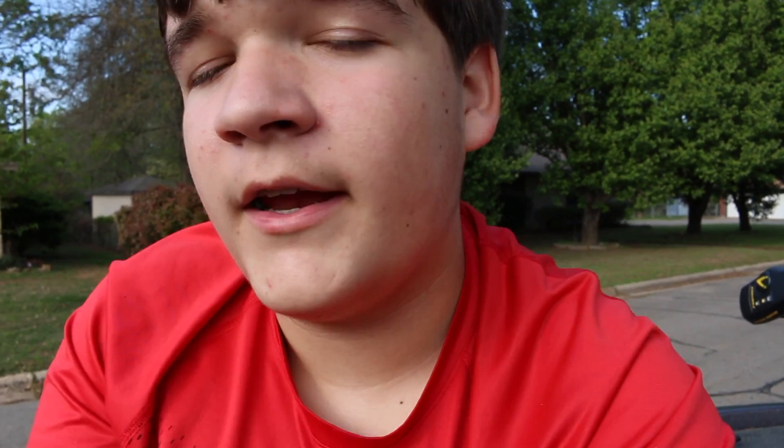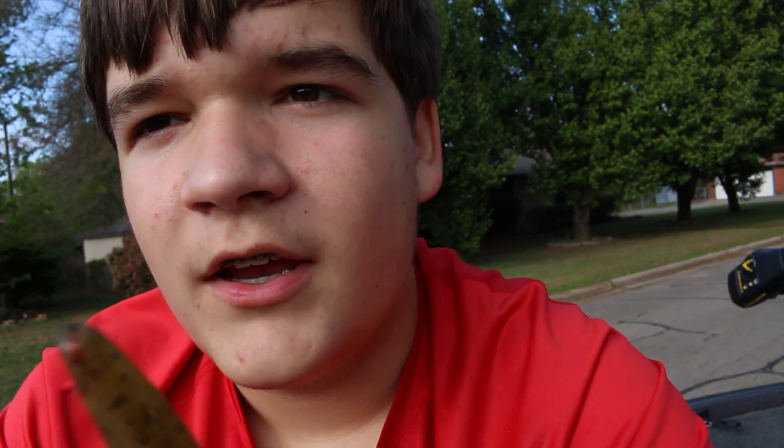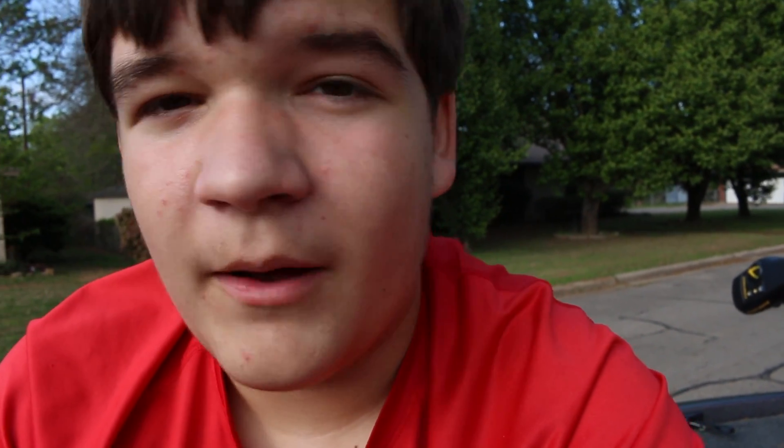Price points of these baits — this is the other thing that I love. The hooks, you can get a pack of 5 for $3.57. And the fluke, you can get like a 6 or 7 pack for about $4. So you're running about $7 to get 5 or so rigs, which to me is pretty darn good. Also, these baits — you go through about every 4 to 5 fish you'll have to change flukes. Sometimes you'll get one that just rips it to shreds, but generally you'll get about 4 or 5 fish out of a fluke, which is pretty good for durability.